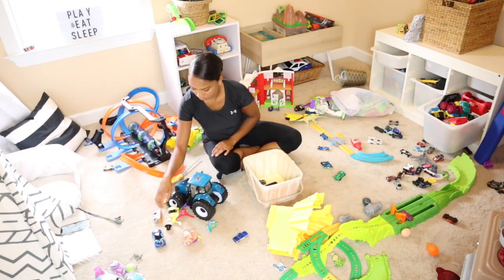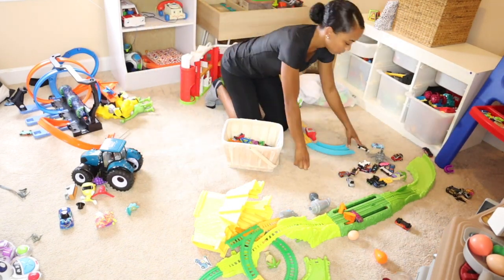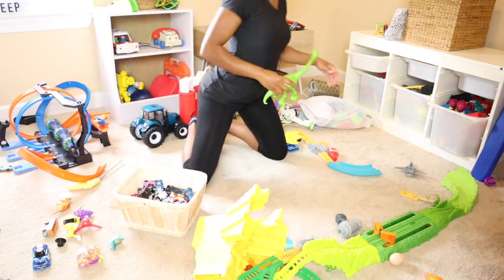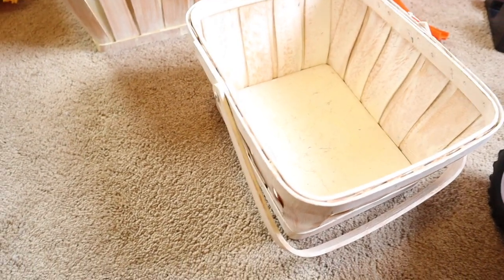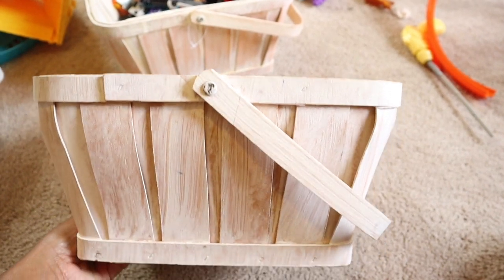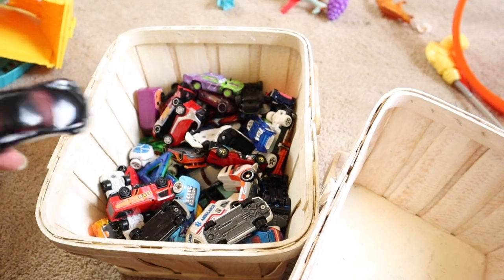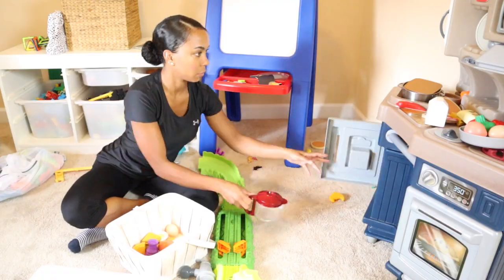My kids are actually responsible for cleaning up their playroom — they know where everything goes. But I want to come in and clean it up and vacuum. I also want to show you guys some storage ideas on a budget. These are actually Easter baskets from the boys' Easter last year — I picked them up from Walmart. I'm reusing them in the playroom: one holds their cars, the other holds all their kitchen supplies like food and dishes.